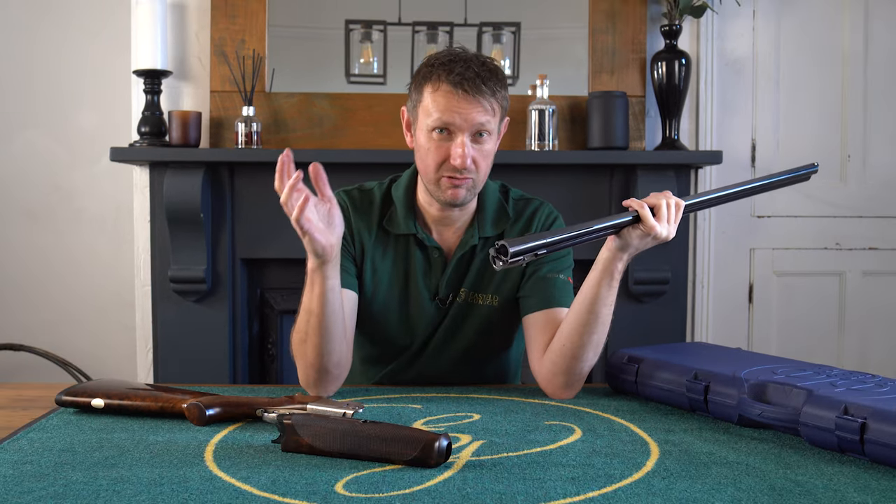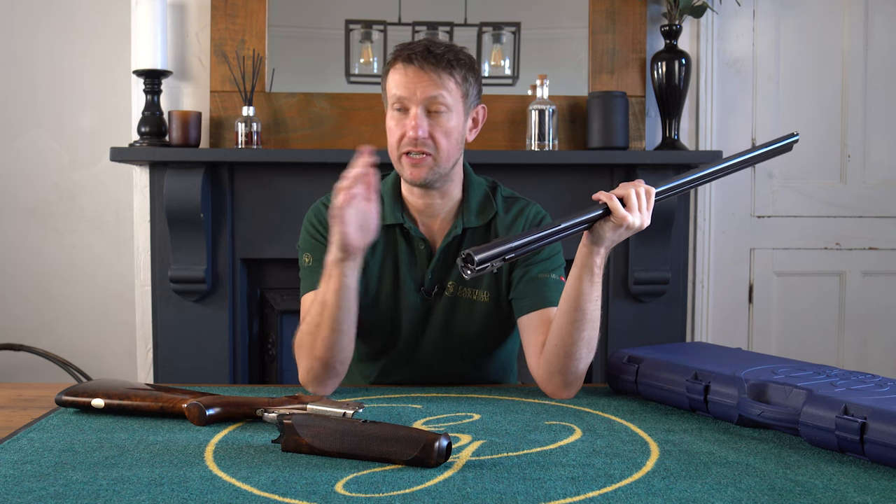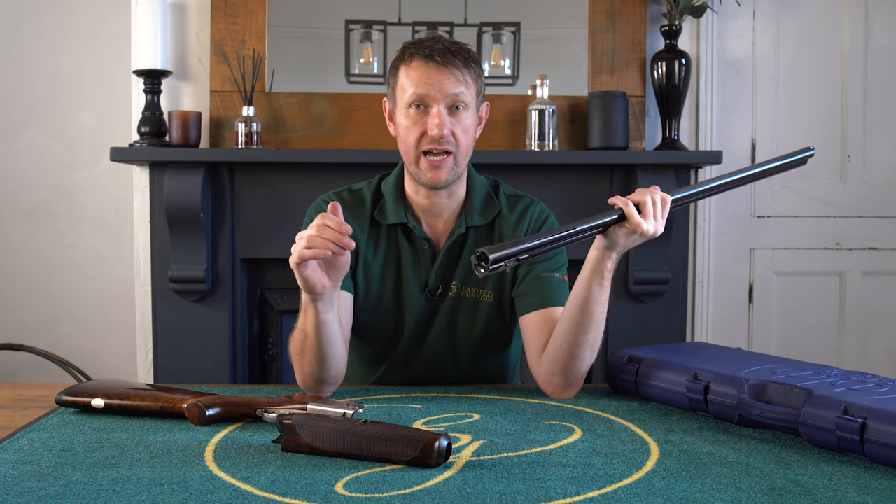I like to tell it as it is on this channel. If I know there's been a fault with a gun in terms of its manufacturing life, then I will happily share that with you.